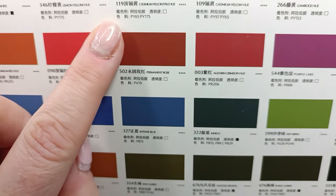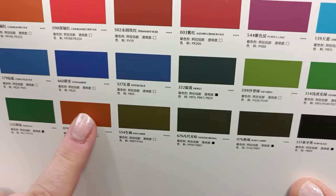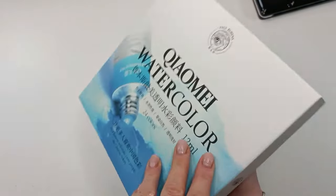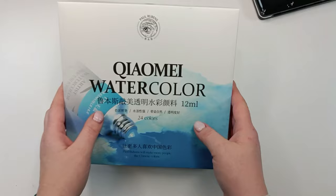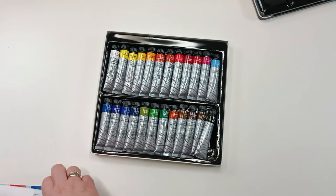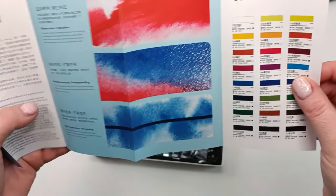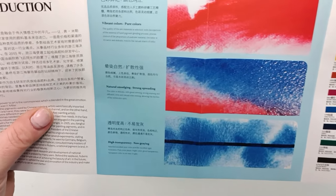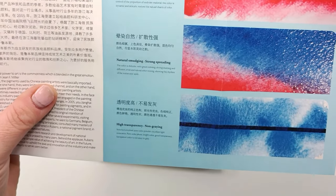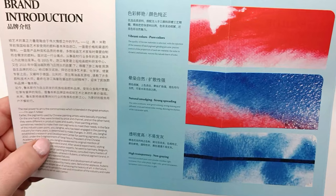The swatches look a little bit different from the tube labels, as always with almost all colors, so the best way is to make your own swatches. I was thinking I might make some homemade watercolors by mixing some of the colors and making my own palette — this is what's so cool about watercolor tubes in general.